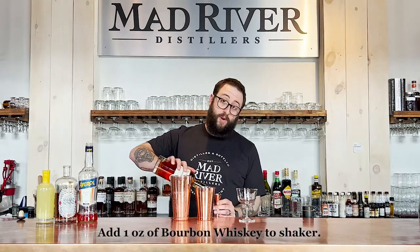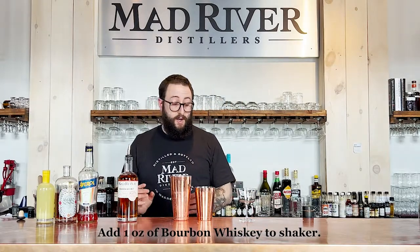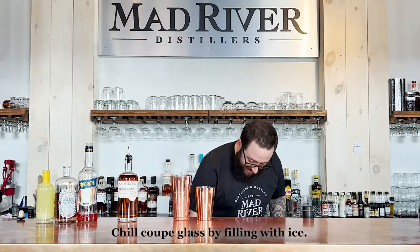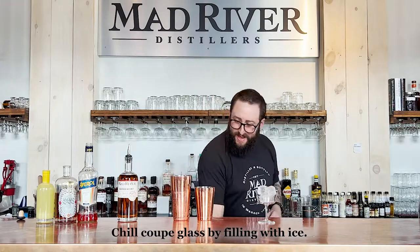We're going to start with one ounce of our bourbon whiskey — put that in your shaker. Then remember it's important to chill our coupe, so we're going to go ahead and do that right now: put a little ice in there so we're not drinking anything out of a warm glass.